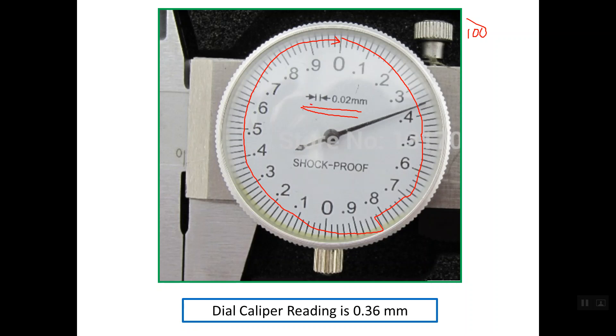The distance between these two adjacent graduations is 0.02 mm, meaning that if we open the caliper so that the pointer moves from one line to the adjacent line inside the dial, the caliper is opened by a value of 0.02 mm. If the pointer makes one full rotation, the opening equals 100 graduations multiplied by 0.02 mm, which gives a result of 2 mm.